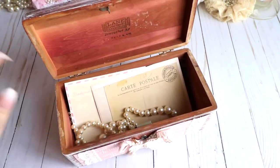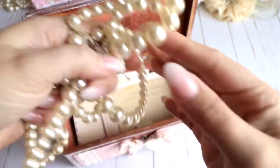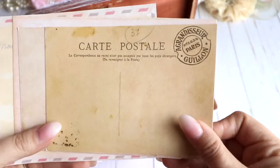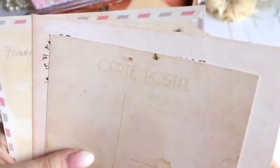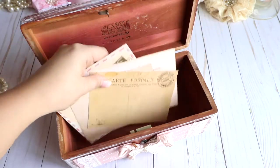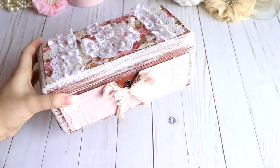I did not want to paint the inside or anything like that. Inside, I added a vintage pearl necklace that I had — I used it when taking pictures of the box. I also added some postcards from the paper pad. I love these — I cut a few of them out and like to send them with gifts. So those go inside with the pearls.